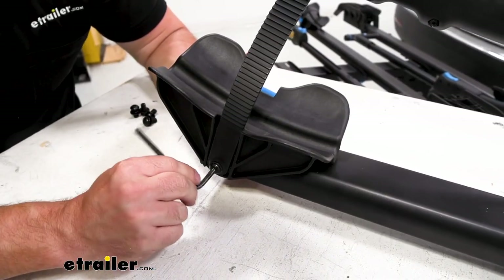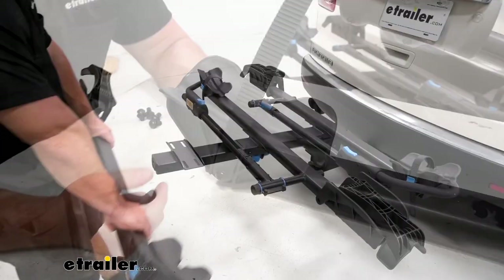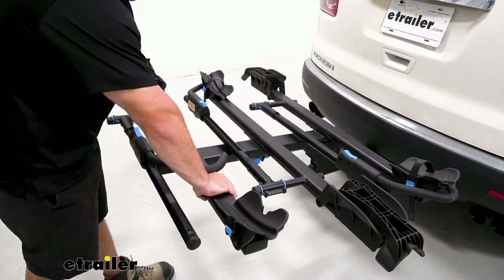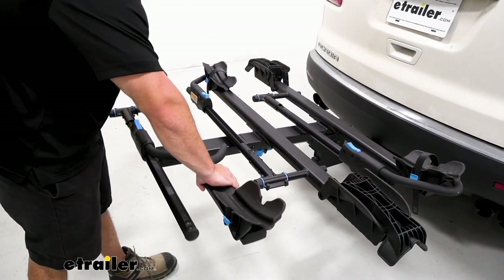Maybe give it one more turn just to be safe. There we go. We're going to set the wheel tray into place on the new add-on spine. Got to get it balanced right there because we have to go underneath and add the bolts.